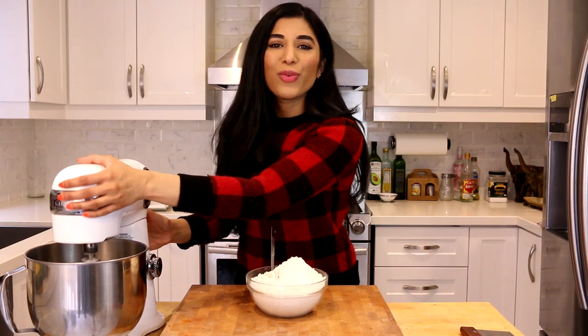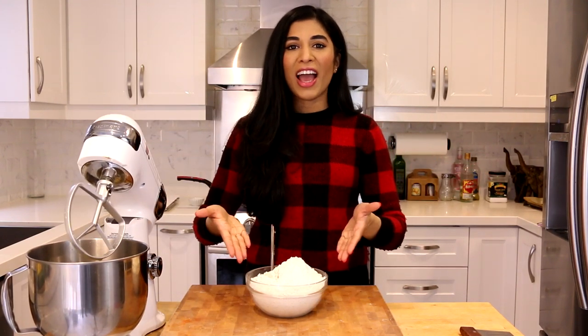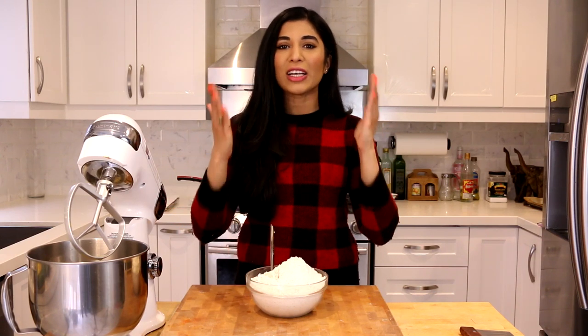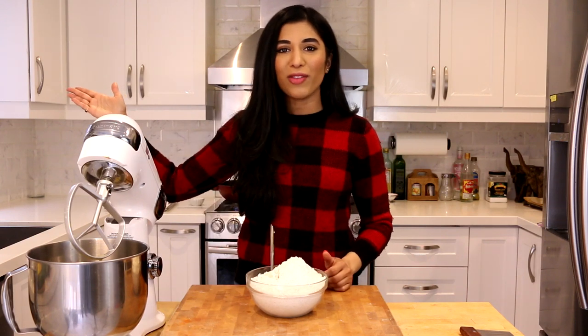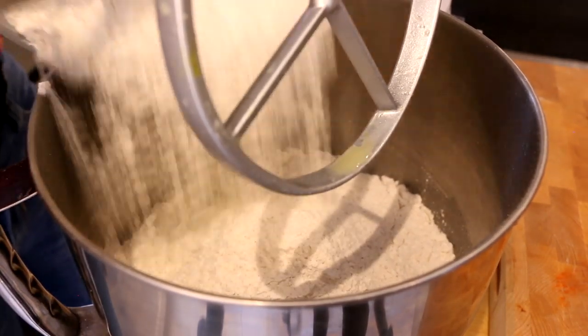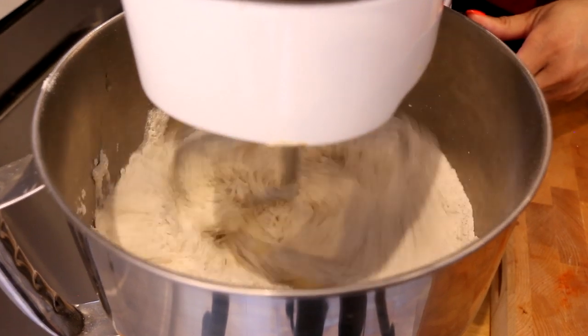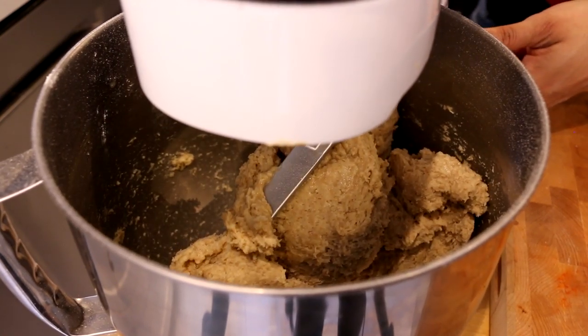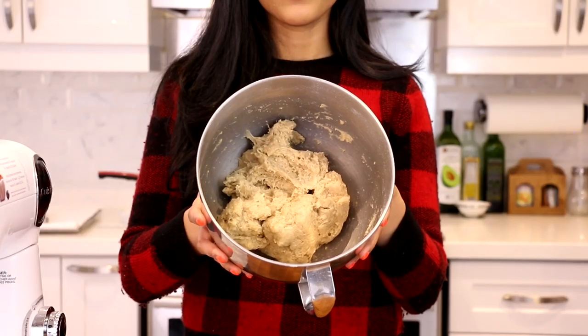Our wet ingredients are ready, and now I'm going to add my dry ingredient. I'm using whole wheat flour because that's what they use to make beaver tails — we're trying to copy this recipe so you don't have to go to the beaver tail shop and pay eight bucks a pop. I'm trying to save you money and give you an authentic experience at home. In goes the whole wheat flour, and we'll mix until a nice firm but sticky dough forms.